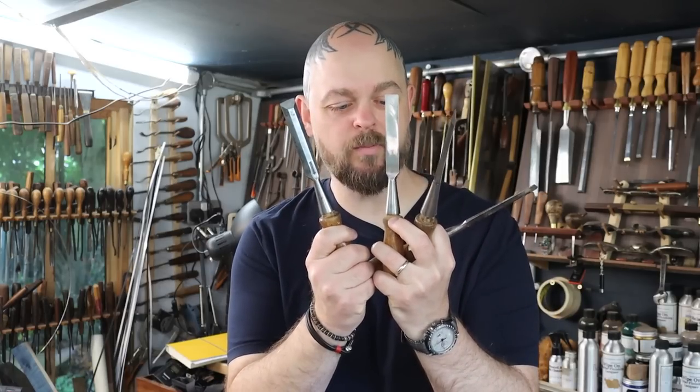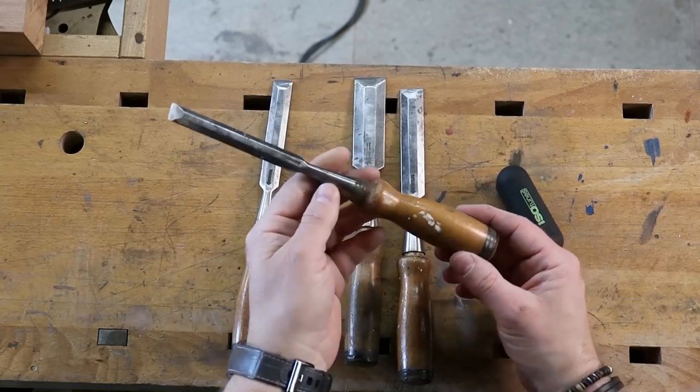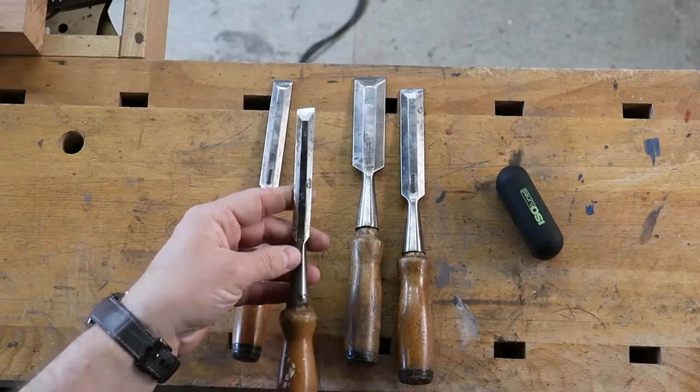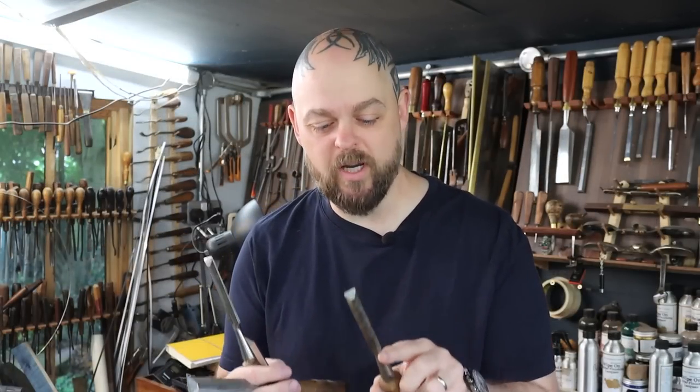I want to restore them. The sockets are generally okay. This one's been glued together with some sort of really nasty glue — I don't know what's happening there. I need to clean them up a little bit, but mainly re-grind, sharpen, flatten, and get them workable. We'll see what happens from there.